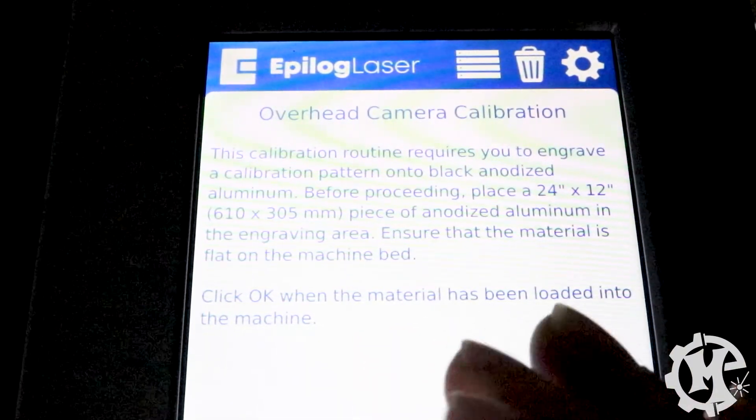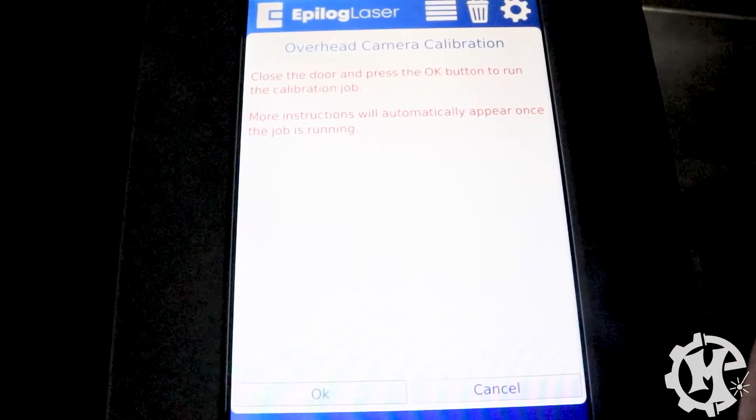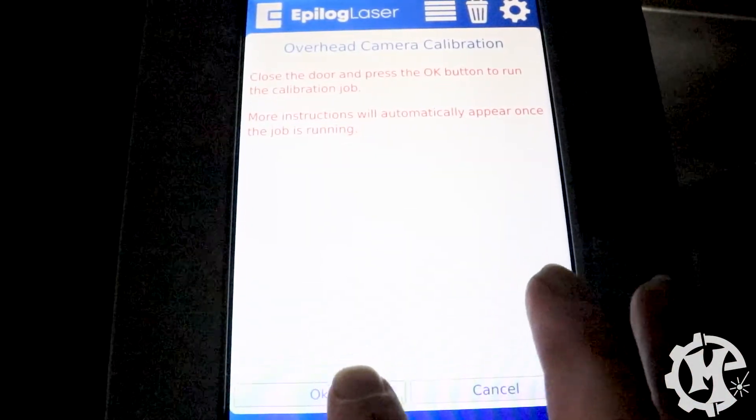After reading through this, it does suggest you use anodized aluminum. I've booted up the compressor and the exhaust just in case. I'm going to go ahead and click OK.